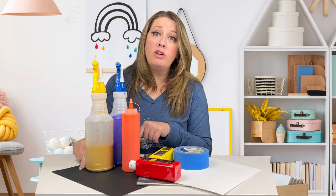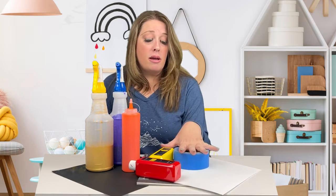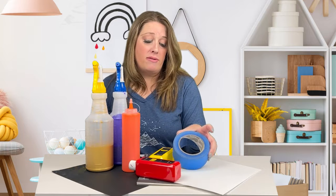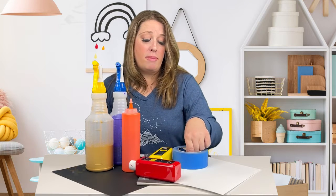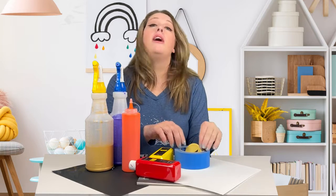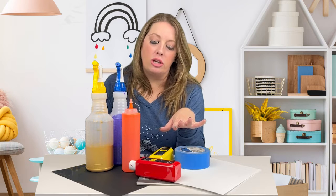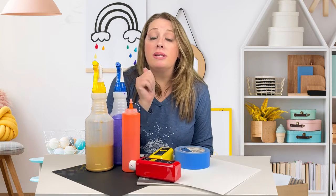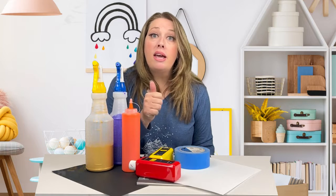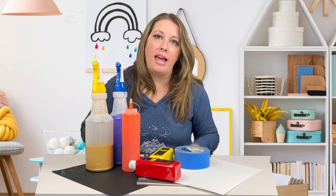Some black cardstock if you want to mount your planets rather than hanging them. Some random circular objects — I have some painter's tape and a lid to a jar. We're going to use those to trace for our planets, so anything that you have that's circular will be great. You'll also need a smock because this is going to get super messy, and some fishing wire or thread if you want to hang your planets.